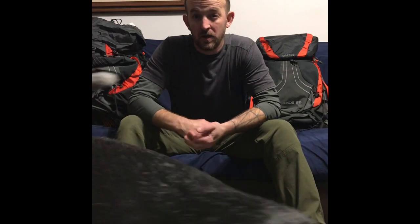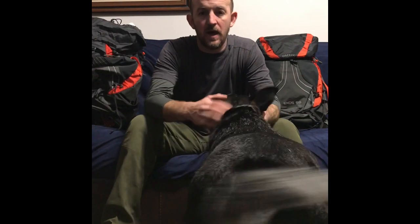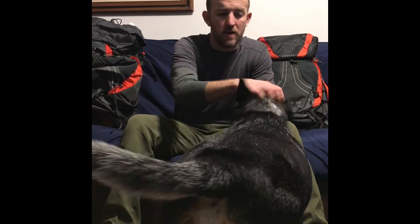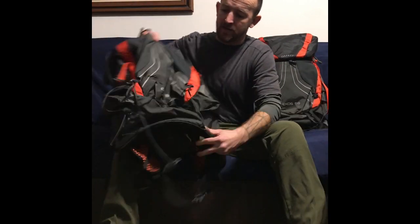This summer I hiked Glacier National. I had the Osprey Atmos 65AG. Great pack — handled the weight splendidly, but it was very heavy. For the AT, I've decided to go with the Osprey Exos.